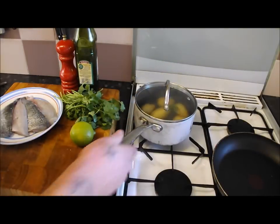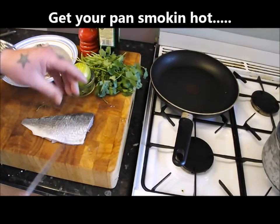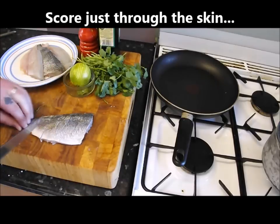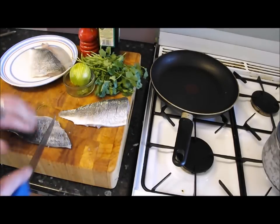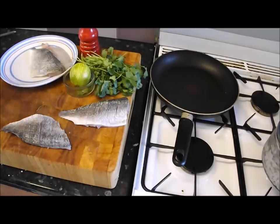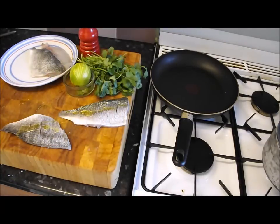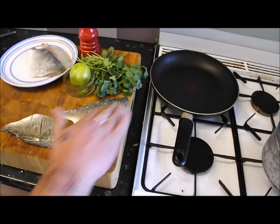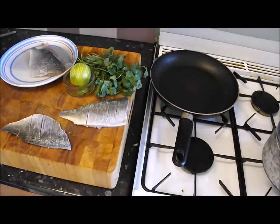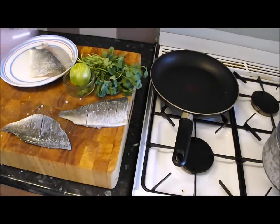The trick to getting that lovely crisp skin is to get that pan heating as hot as possible. I'm just going to score some lines gently into the skin — that will stop it bunching up. When it hits that hot pan it'll want to curl up and tighten like a ball, so those slashes prevent that. Put a little bit of olive oil straight on the fish, rub it in, and season it up with pepper and salt. Just put a drop in the pan too.